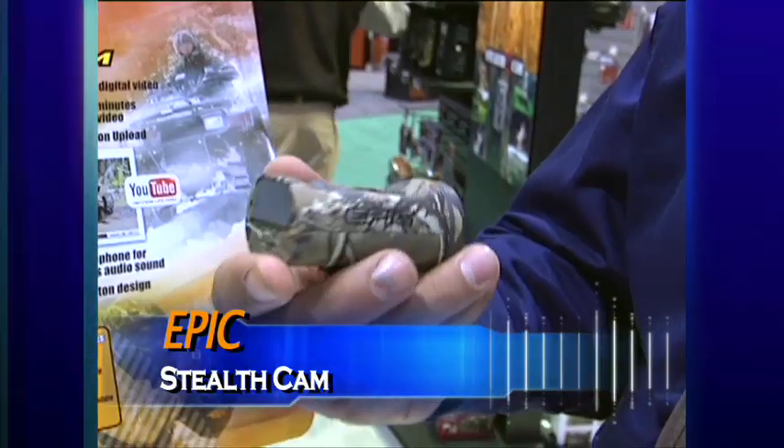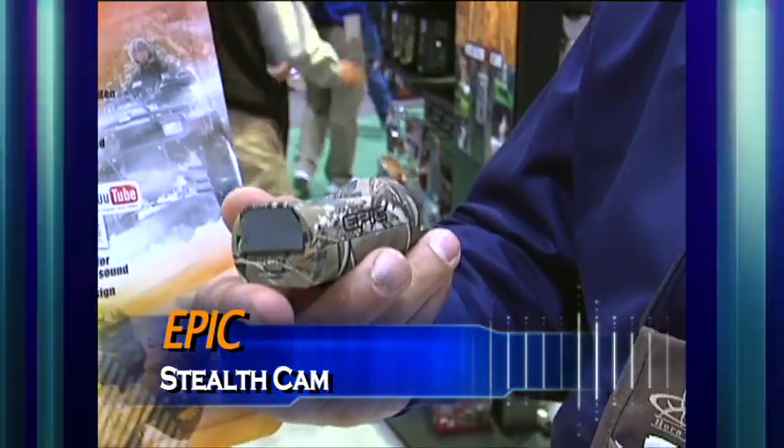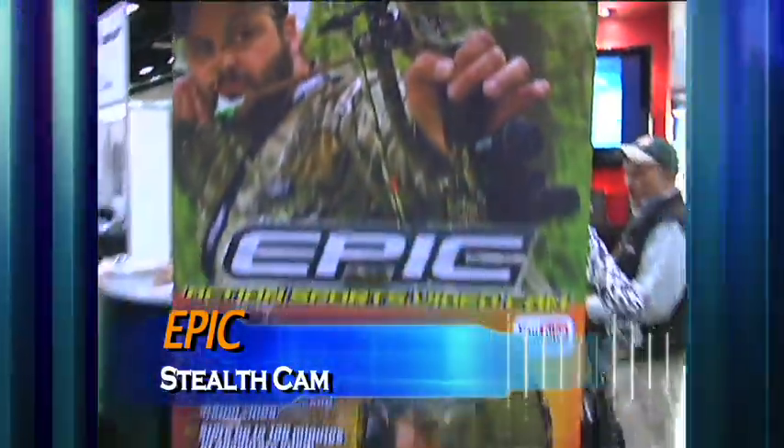It operates on two AAA batteries and will record to a memory card up to four gigabytes. This is an amazing product — something that every outdoor enthusiast is going to have to have. Look for this product. Go to the website. Retail on the camo is $169.99. Retail on the black housing is $149.99. Those are priced to sell.